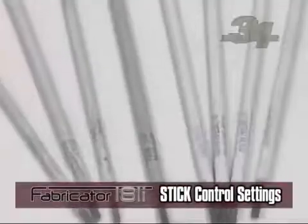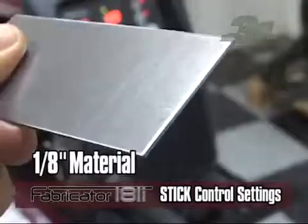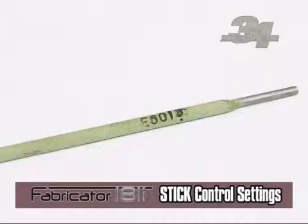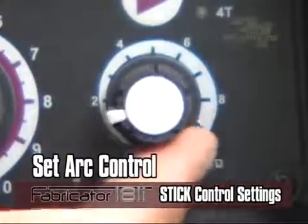For stick welding, the choices for stick types vary widely depending on the base material. Using the setup chart, if you were welding on ⅛-inch base material using a ⅛-inch 6013 electrode, the amperage would be set at 100 to 135 amps depending on the welding joint, and the arc control setting would be 4.